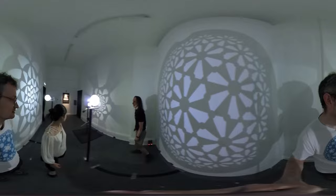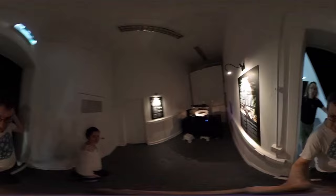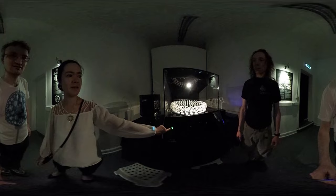The piece de résistance, lovingly handcrafted by Peter Reed and Mark Reynolds. We've entered the lair of the hypercube. Let's let Peter's disembodied voice guide us. Press the green flashing button to start.